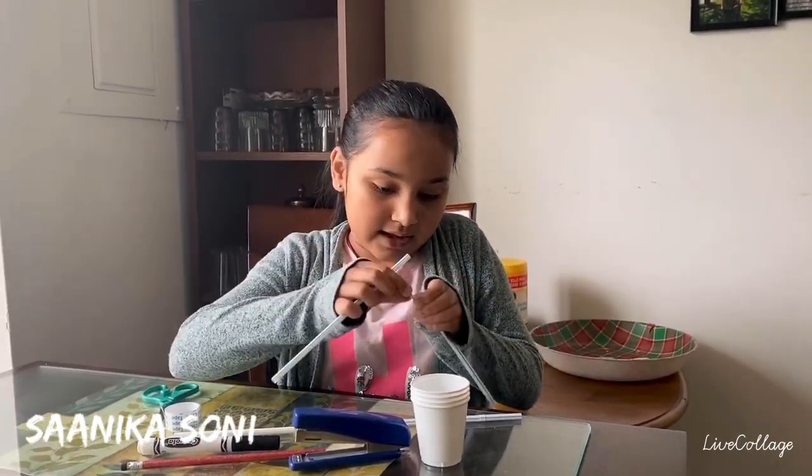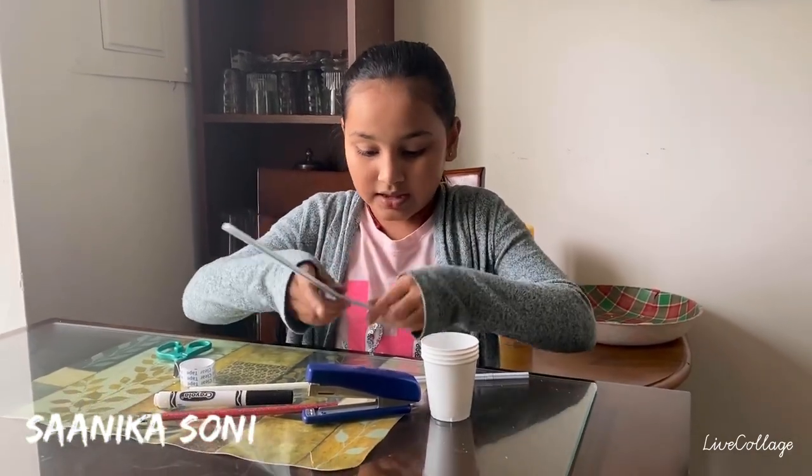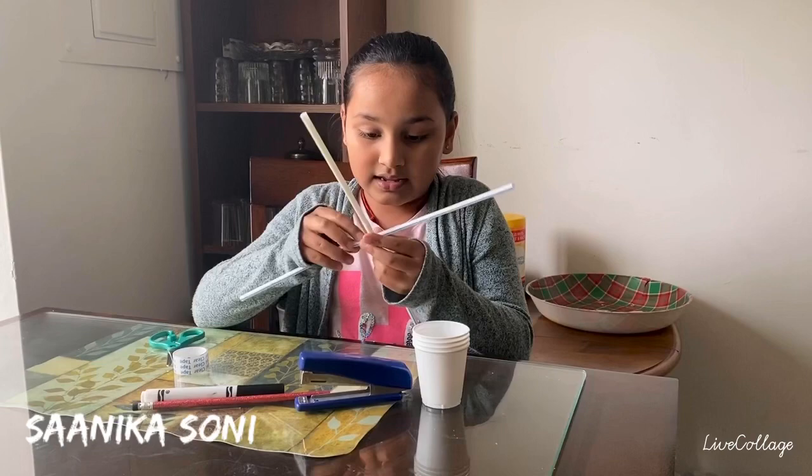See? Bend, insert, and yeah. We're gonna attach it like this.